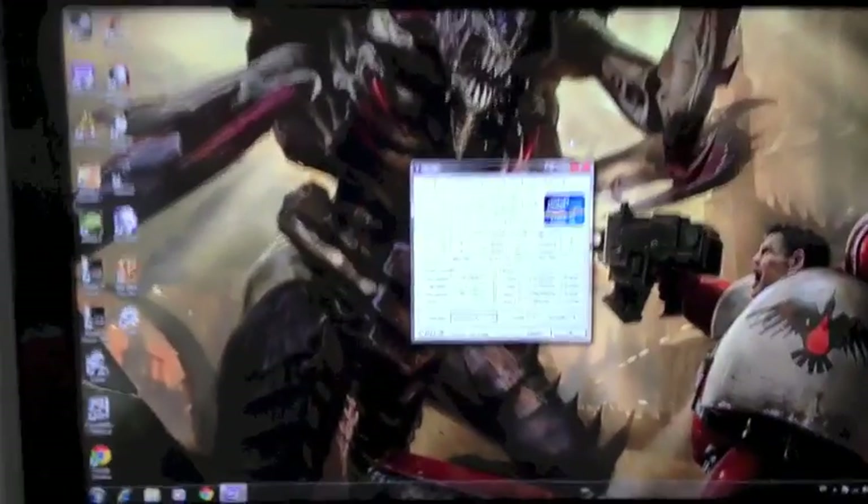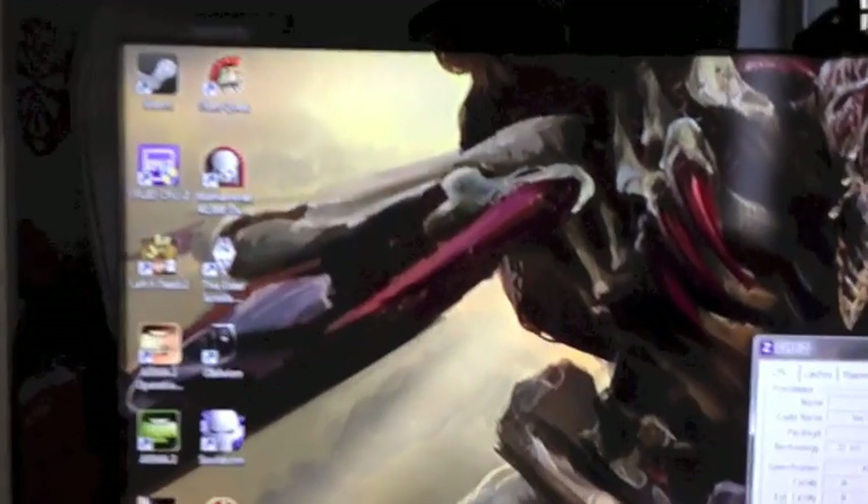Right, this is my 32 inch Samsung television that's going to be running off. These are pretty much all the games that I have installed currently — I have about two or three more to install. Let's have a look at the specs.